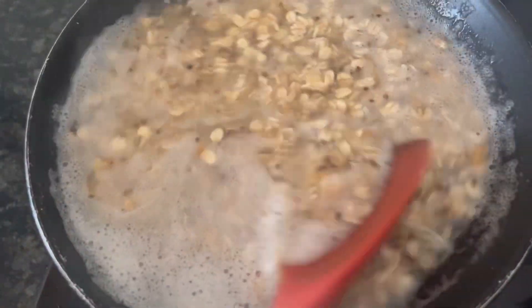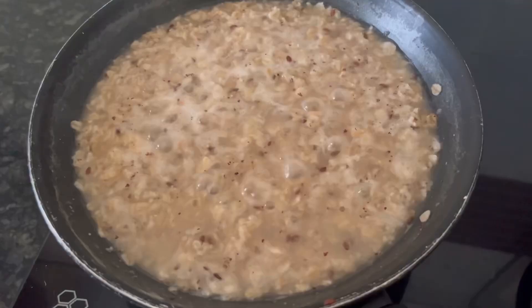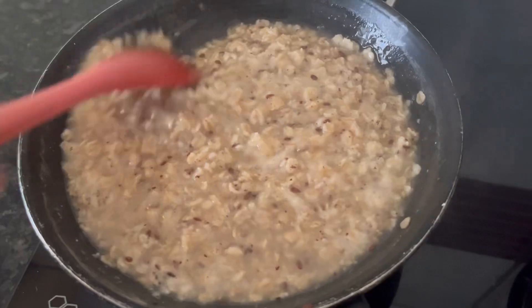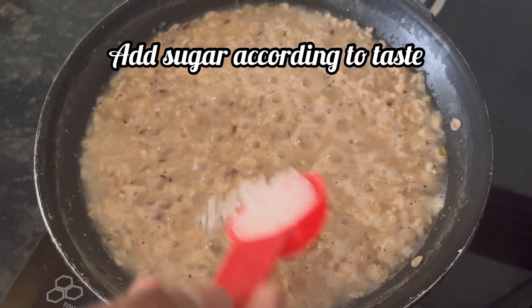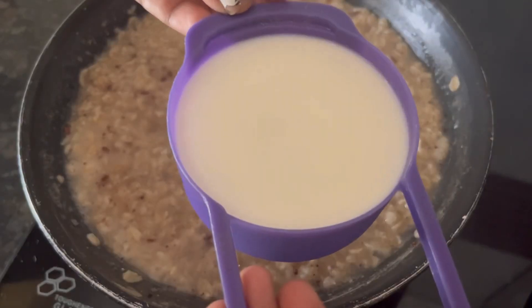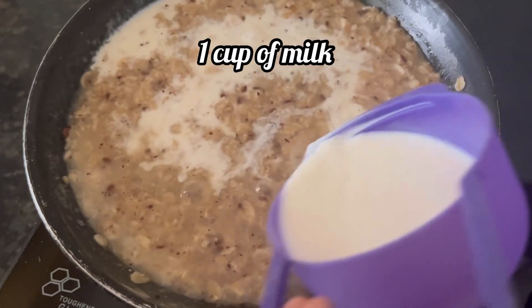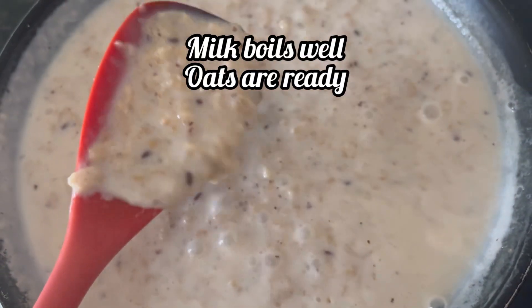When the water boils, with the same cup add 1 cup of oats multigrain. Give it a mix and let the oats cook on medium heat for 3 to 4 minutes. After 4 minutes, the oats have almost cooked — add sugar according to your taste, mix it well, then add 1 cup of milk and let the milk come to a boil on medium heat.